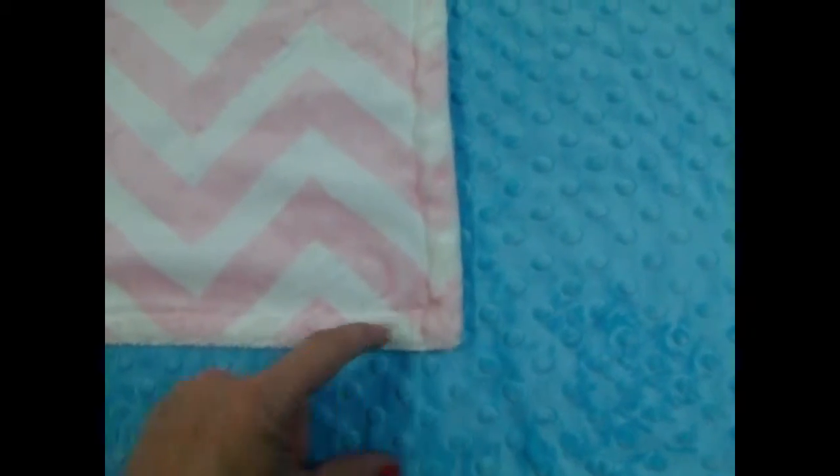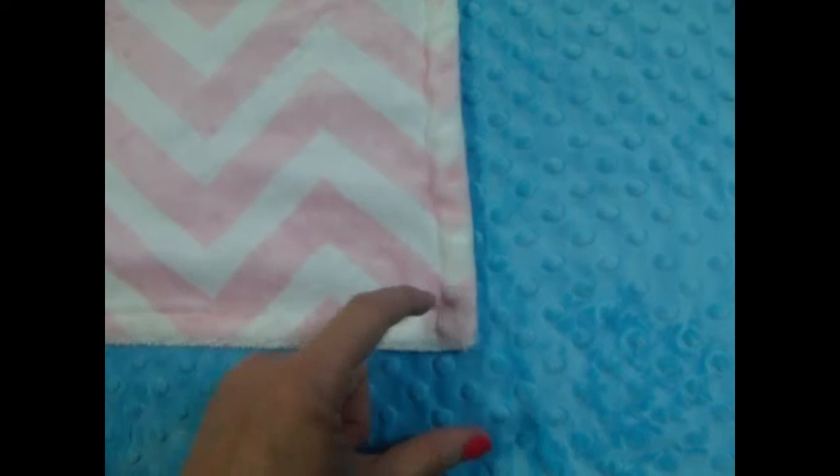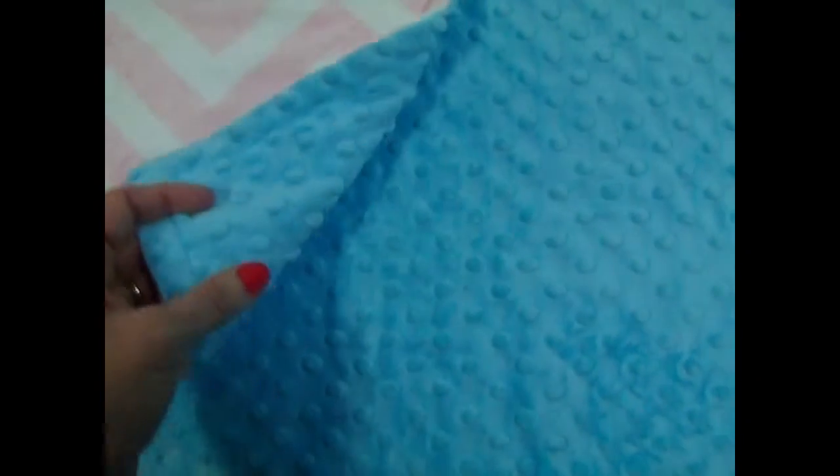We do have the same blanket available with either a pink satin ribbon or an aqua satin ribbon, or you can add a gray color as well. If you want any of those options just contact us, we'll direct you to the right listing. This is a fun blanket for a little girl.